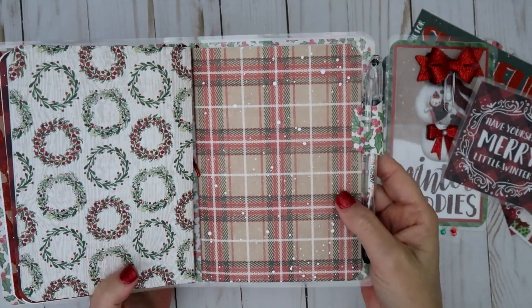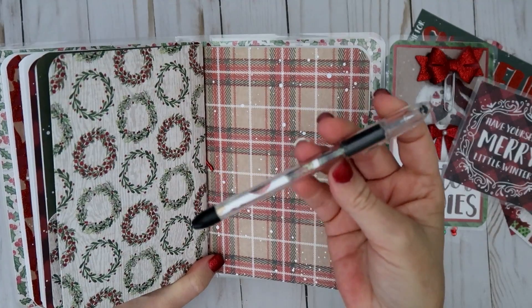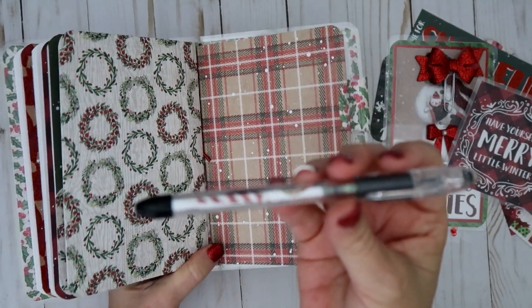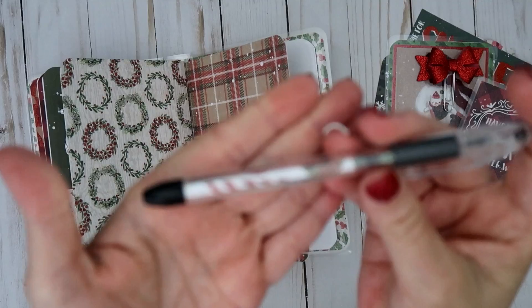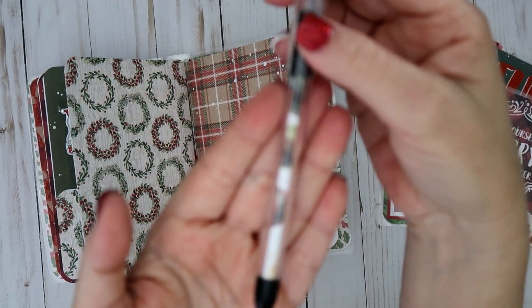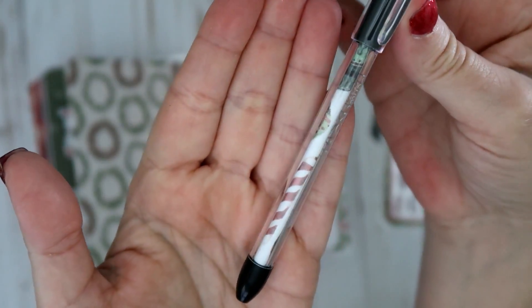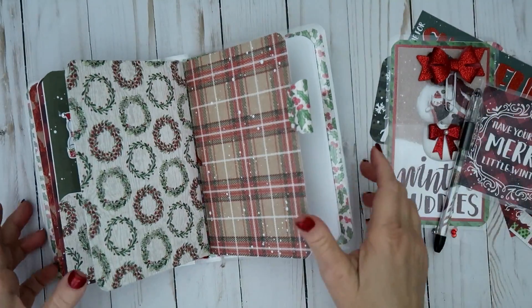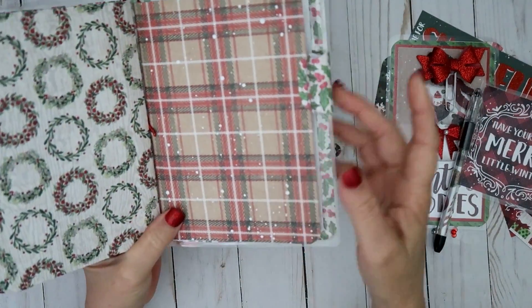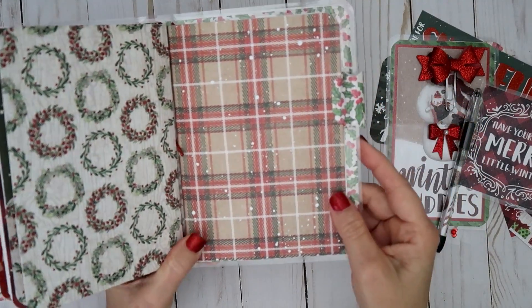Then this is another laminated page marker, similar to the other one. The back looks like that. Then I did some plaid here with a matching pen. It has candy canes and different things like that on there. And then I did another little pen loop here, with some tape on it so it's really sturdy.